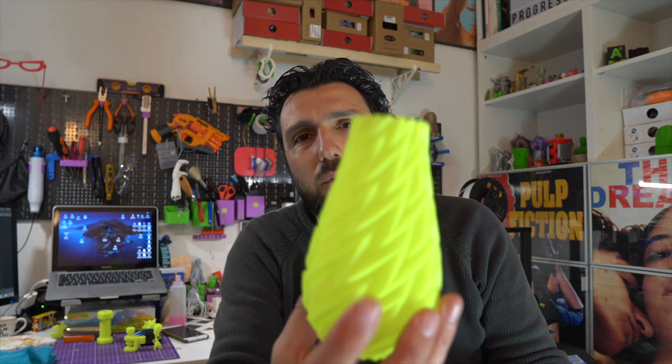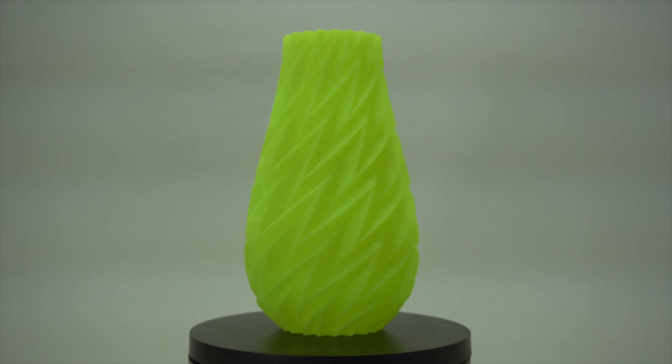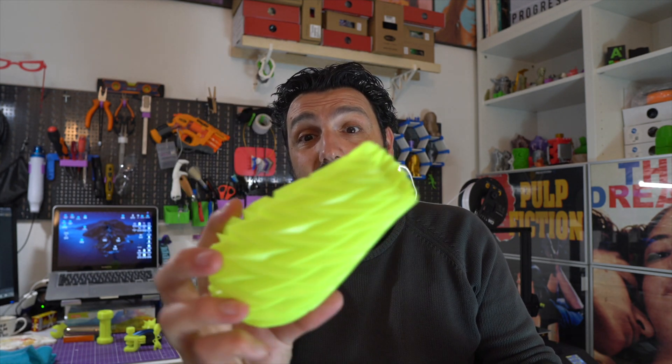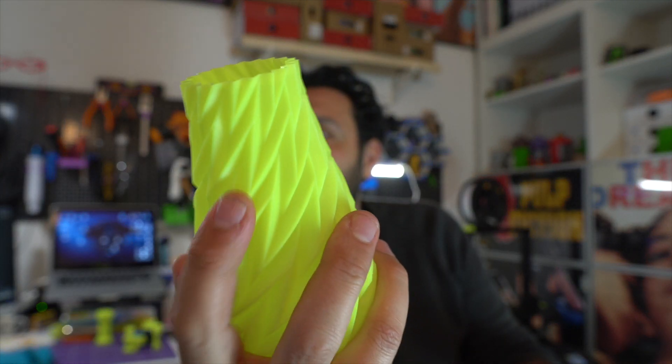Usually you'd use PLA for tabletop prints and not waste PETG, but I wanted to test it. I printed this in vase mode with 0.8 extrusion and it doesn't feel like it was printed in vase mode at all. I tested it and it's waterproof — I can actually put a plant in here. It printed out flawlessly; all the small details came out great.